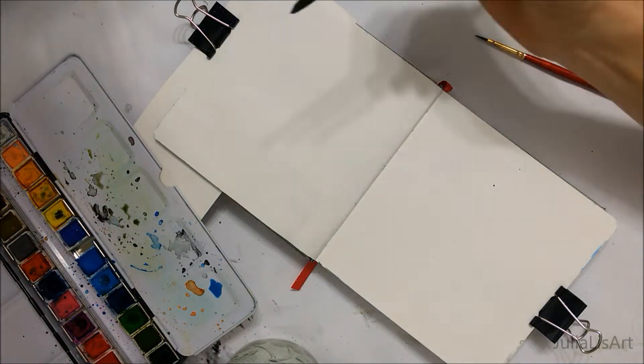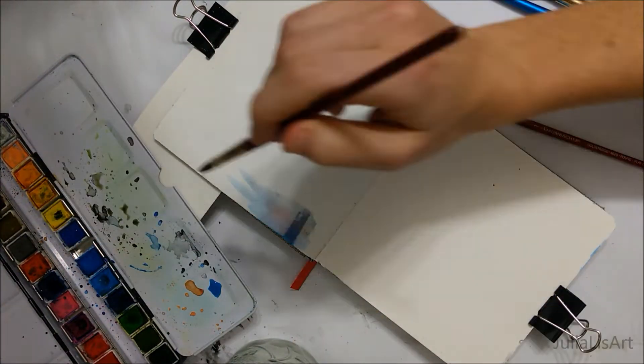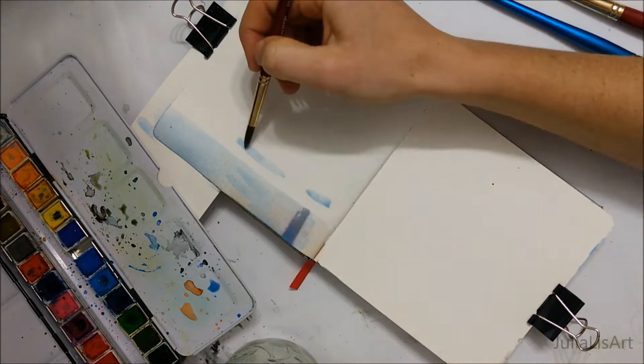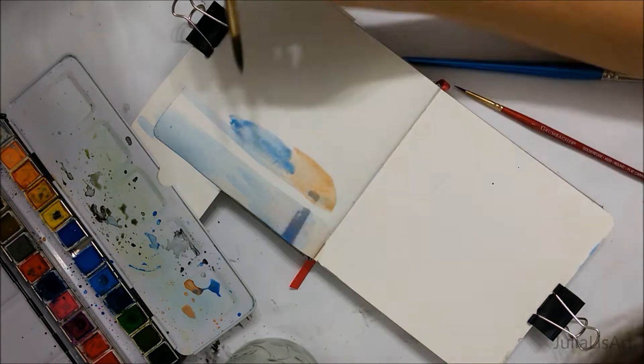Hi everyone! Welcome to another Sketchbook Sunday. Today I'm going to be showing you how to paint this winter scene with a really nice mountain in the background.